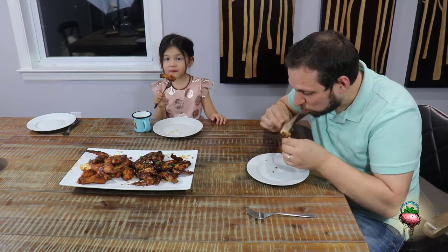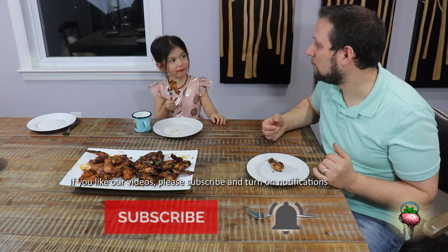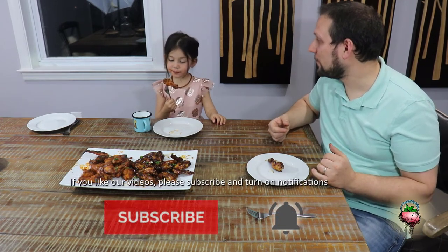Well, I guess this is the moment of truth. Let's see how these wings are. Want to try it, Chloe? Well, that's delicious. How's yours? How is it? It's good.